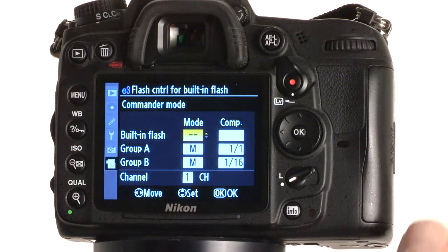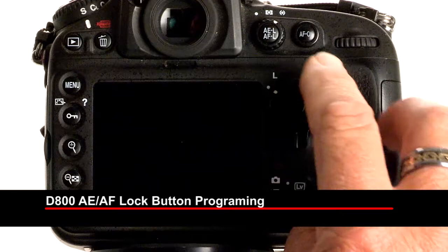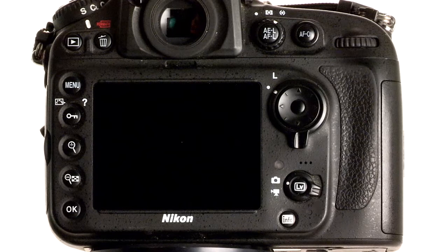We're going to get out of the menu. And as I press the Function button on the front of the camera, you see the Commander Mode shows up instantly on the back of the LCD screen. So these are the steps I take in order to program my Auto Exposure Lock, Auto Focus Lock button to bring up my Commander Mode.